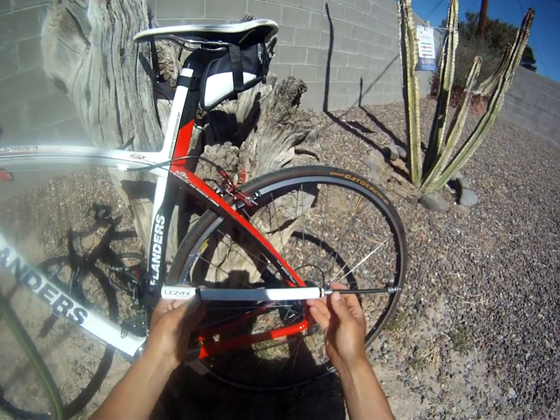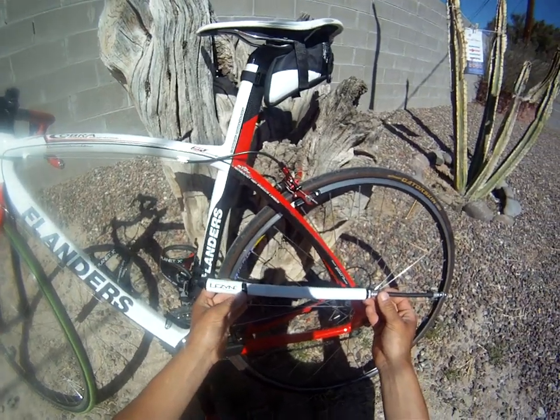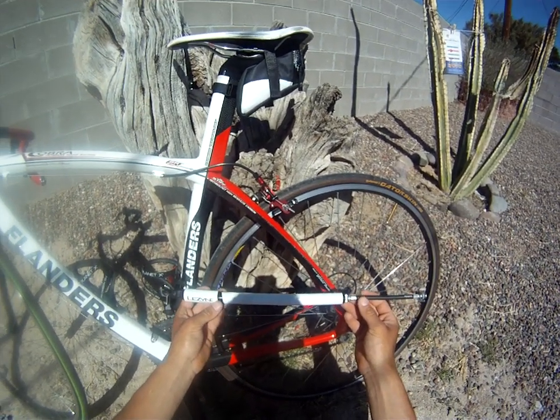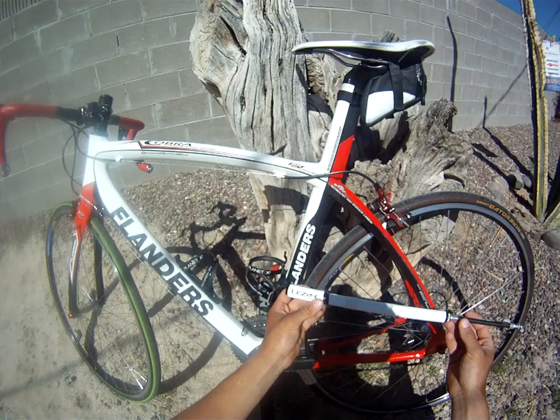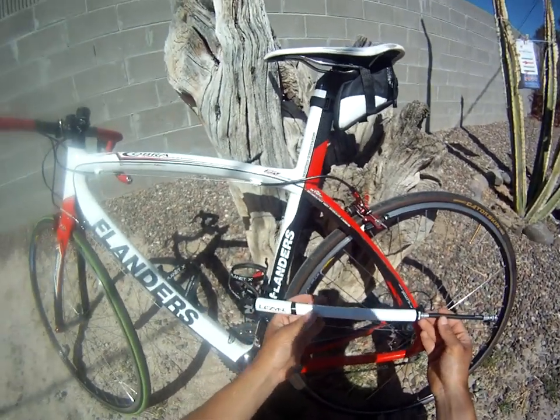It's a bit of a pricey pump — I think I paid about 50 bucks for this on Amazon — but there are a lot of places to save money on your bike, and I think the pump is not the right one. Nothing sucks more than being stranded at 40 psi, 40k away from home. Hope it helps!